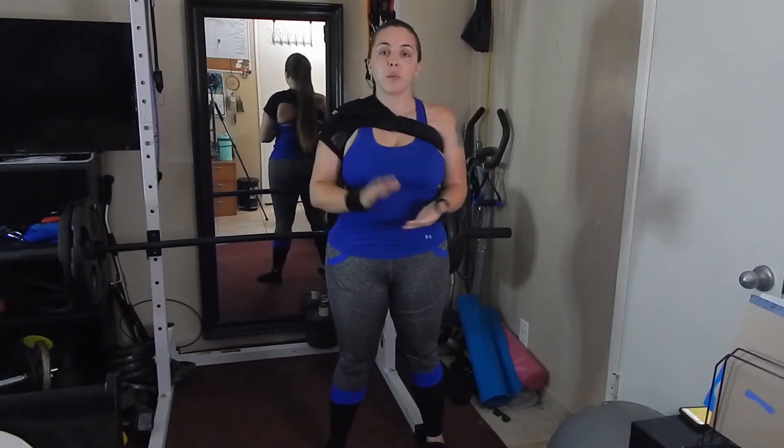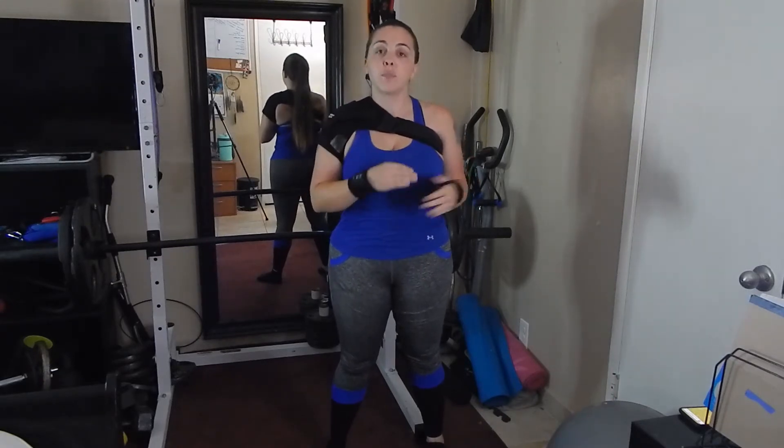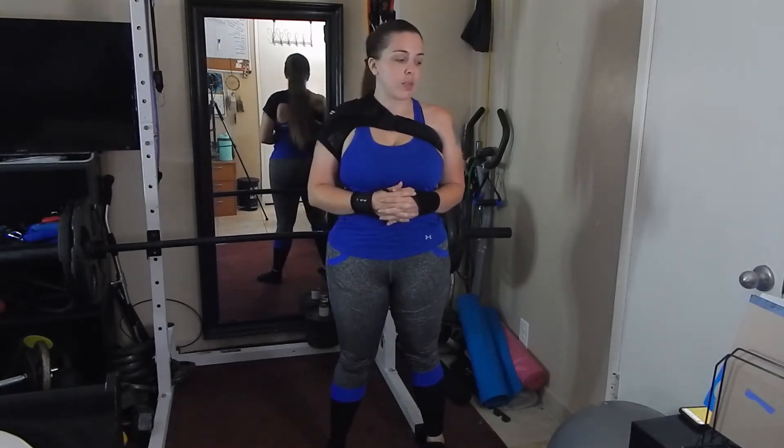Today we are going to be doing some workouts to focus primarily on arms and back with a little bit of shoulders. There's going to be a total of five workouts. The way it'll work is we'll do 45 seconds on, 15 seconds off for four sets for each workout, and we'll have a minute break in between so I can show you the next workout.